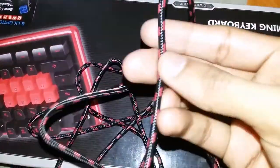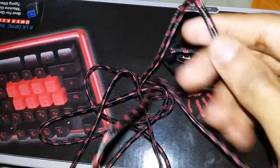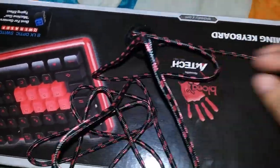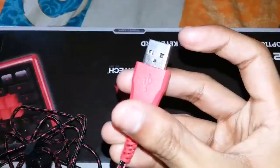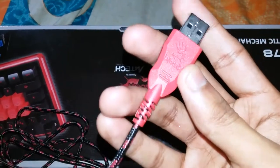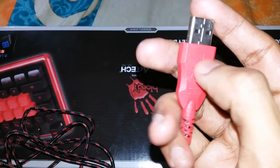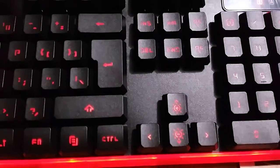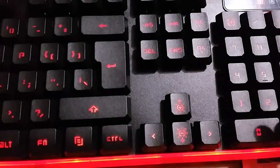The Fn plus F8 function disables the Windows key automatically during gaming. We also have a spill-resistant design, which is really awesome, and lighting effects — all those keys light up in red color. The cable is really high quality, very flexible and durable. It uses a USB 2.0 connector, and there's the Bloody branding logo on it — everything is in red.